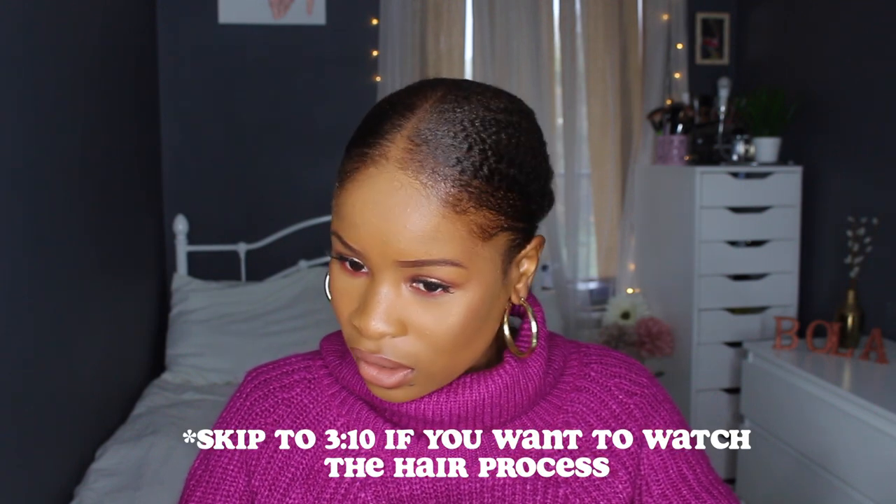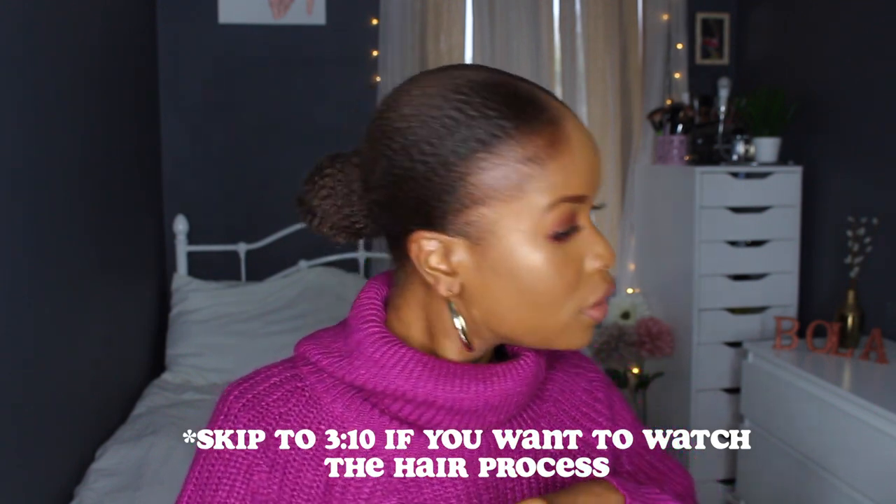Hey guys, welcome back to my YouTube channel. I'm here today to show you how I achieved this slicked back look. I look so vintage — the earrings are so cute. Anyway, I'm here to show you guys how I achieved this hairstyle. It's a dream hairstyle for me — I've got a fake ponytail at the back with my real hair.